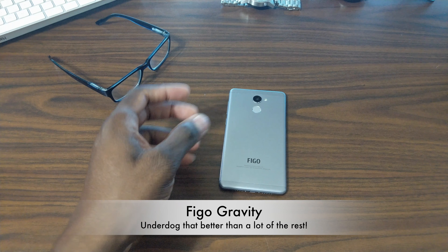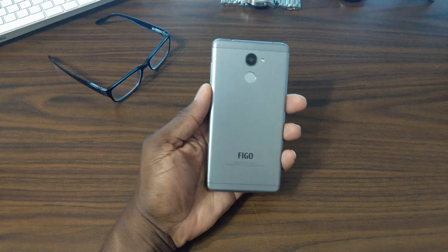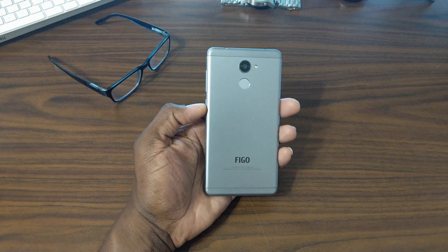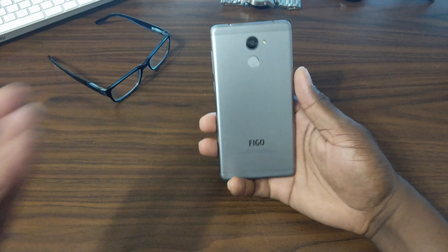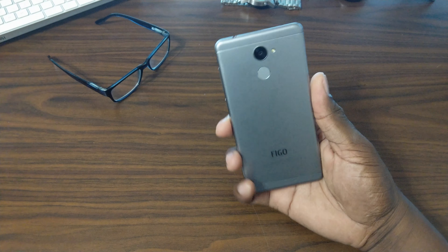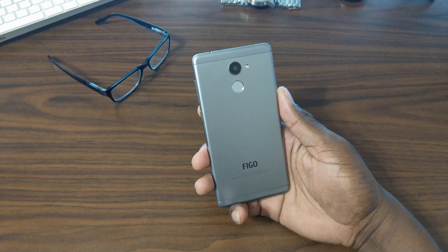Welcome back to another quick video. This is an updated video. This phone right here is kind of an underdog — a direct competitor with phones like the Moto E4 Plus and the Moto E4, and any phones in this price range. This one is actually probably a better purchase than those. It costs about $120 to $140 depending on where you get it. This is the Figo Gravity, a 4G LTE phone for the US — it's unlocked and directly on Amazon.